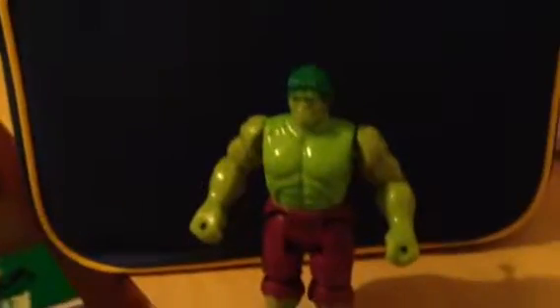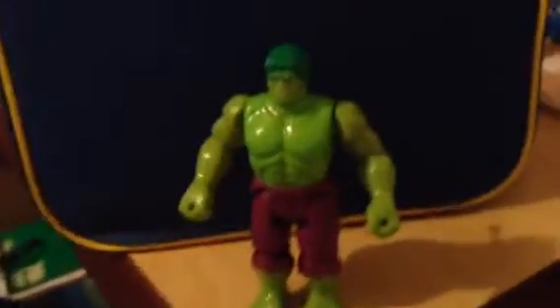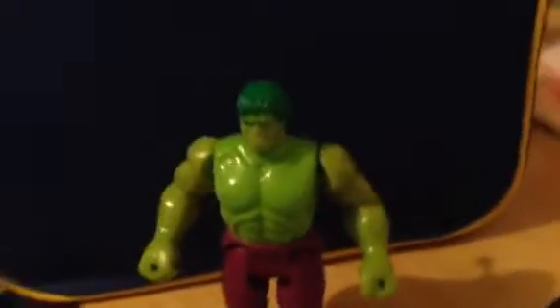Hey everyone, this is AutobotAlex5 here, and today I'm going to be doing another action figure review. This time I'm going to be doing a review on the Toy Biz 1990 Incredible Hulk figure.